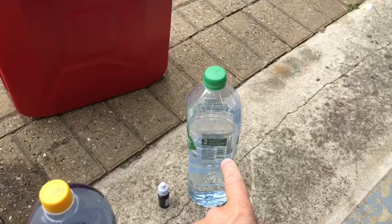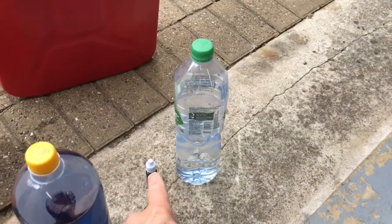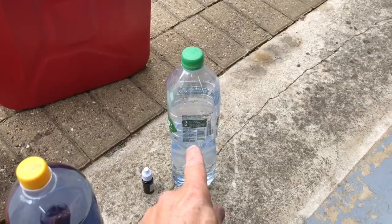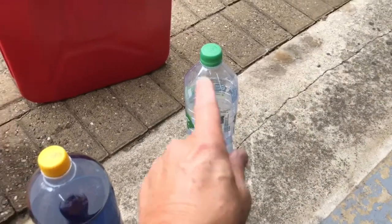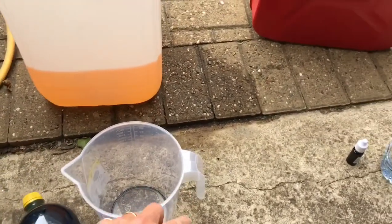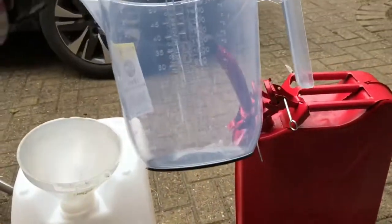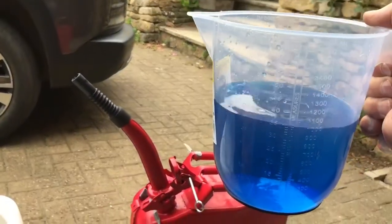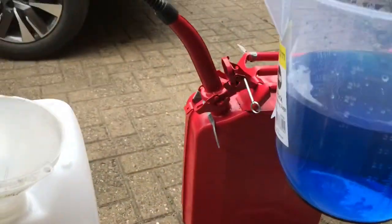I'm going to mix two drops of food coloring in a bottle of water and shake it up. Here's what I prepared earlier — that's just water with a food color dye in it. I'm now going to measure out a litre to go in here. Here we have one litre of coloured water which I'm going to add to the fuel.